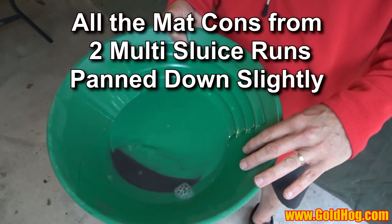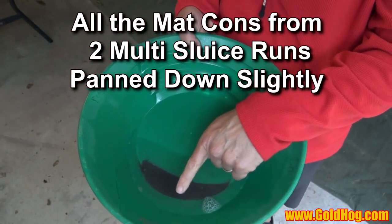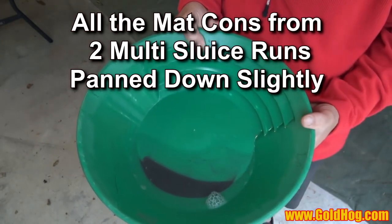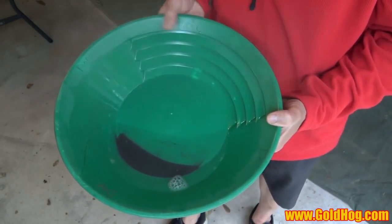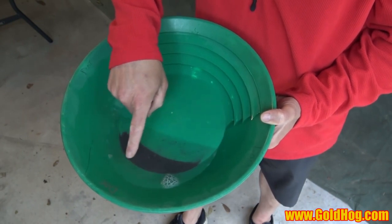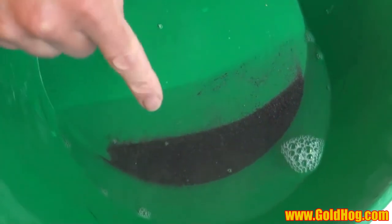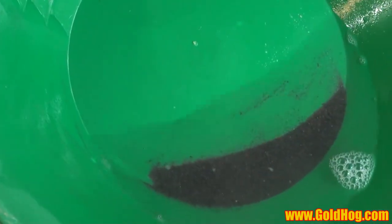I've got my material in a pan right now, and this is an important part. What I want you to see is how much water I have around this pan. In this pan, I have about three-quarters of an inch from the blank out to the water edge. Now this might be a little bit too much water.